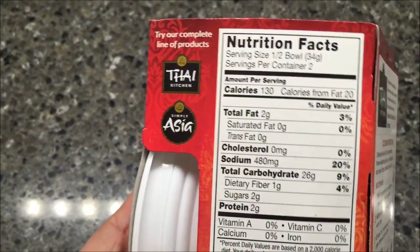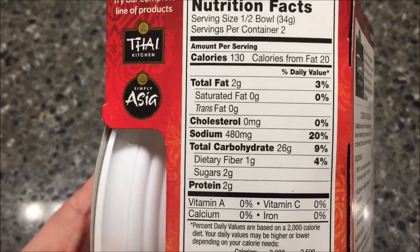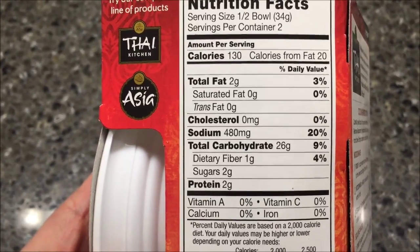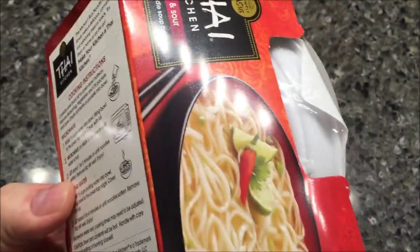It is 130 calories for half the bowl, so it's 260 calories total. Sodium — double that — so it's 860-960 sodium. That's really high in sodium, and most Asian meals are really high in sodium.